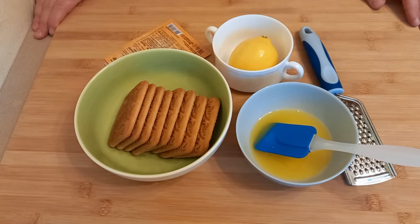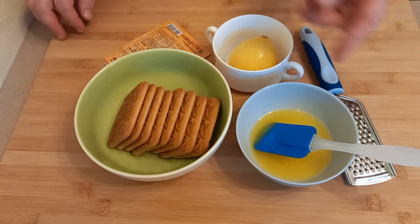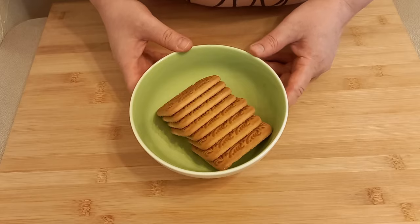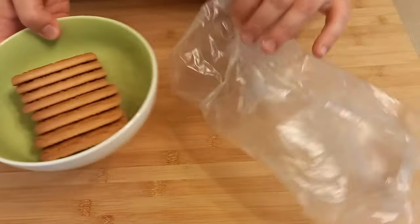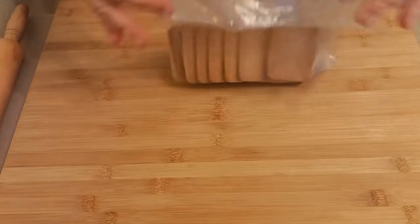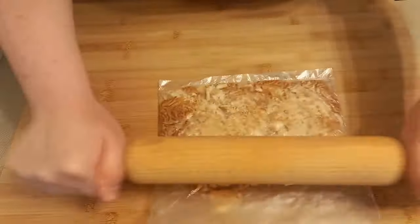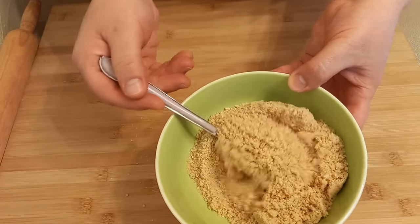First, let's make the base for the cheesecake. For the base I took sugar cookies. We'll also need melted butter, a little lemon zest, and a little vanilla. First, the cookies need to be crushed or ground in a blender. I'll do it like this — in a bag, crushing with a rolling pin. You get a nice fine crumb like this.